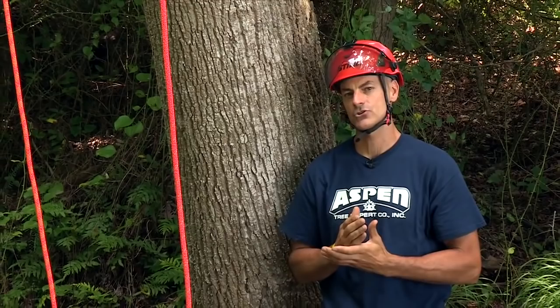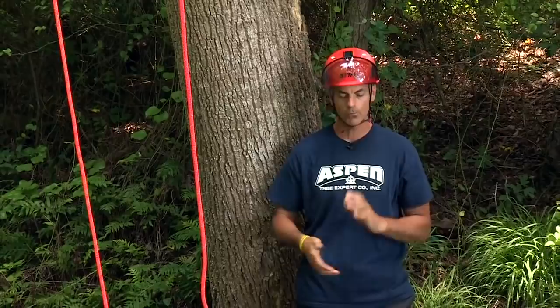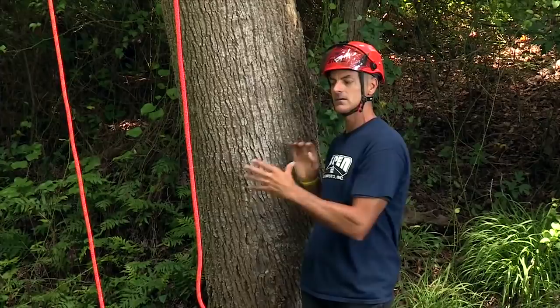What we're going to talk about now is ascending a tree. We got our ropes set and now I've got to think about how I want to access the tree. Most trees that are this tall, I'm going to want to do single line, and what that means is I want to incorporate some safety measures.